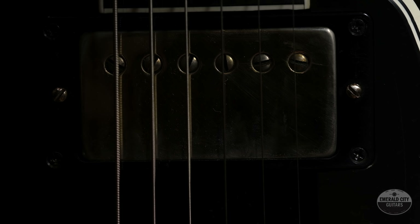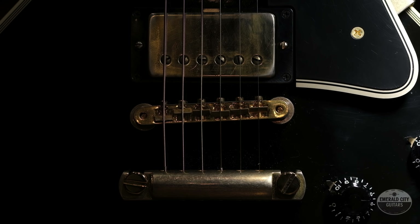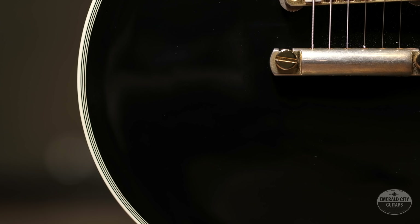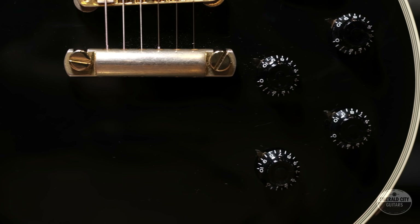It does come with the original hard shell case. We've got all the paperwork for it and everything like that, and it also has slight relicuing — some wear on the gold hardware to make it look old school. The bottle cap knobs right here, and this is just the two humbucker one instead of the three.